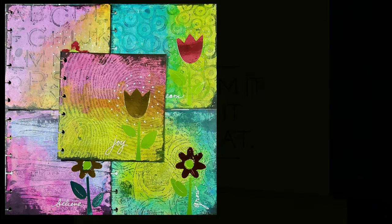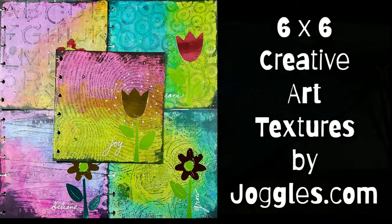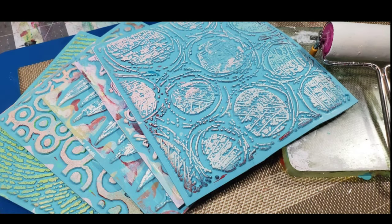Hey guys, Kat Kerr here. Today I'm sharing my super exciting 6x6 creative art textures with joggles.com. I'll admit I'm a very lazy crafter, so when Barb over at joggles.com approached me about doing a 6x6 creative art texture, I jumped at the chance.